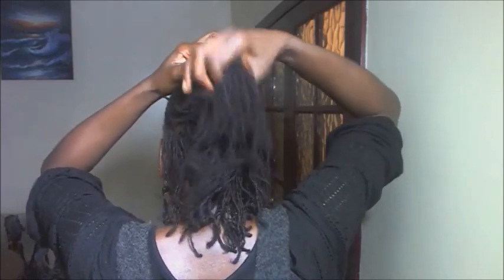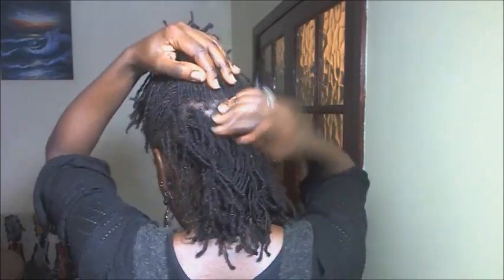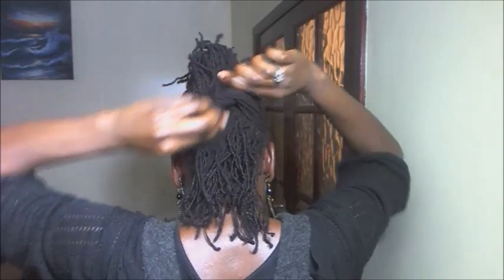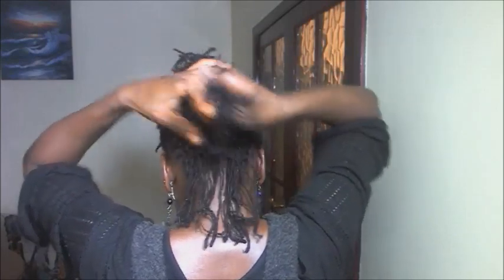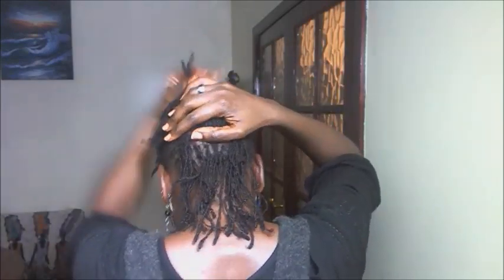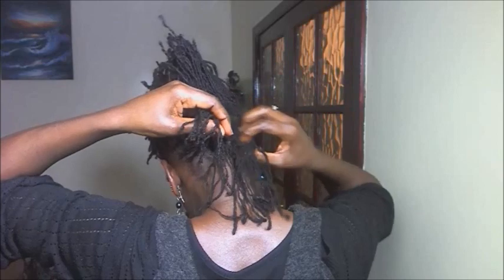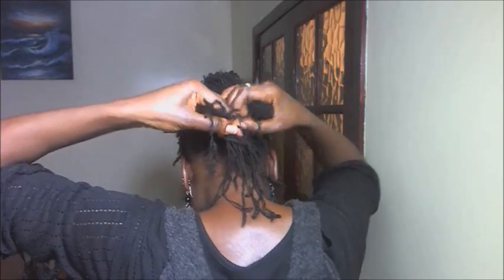With my head turned — I say thank you. My head is turned for a reason, I'm trying to show you the style. Can you see what I'm doing? I'm just taking bunches and then resting it on the mohawk and then tying the hair, using the hair as a band to keep it in place. Can you see what I'm doing? I take some bunches of hair and I put it down, and then I use the hair as a band to basically keep it in place.